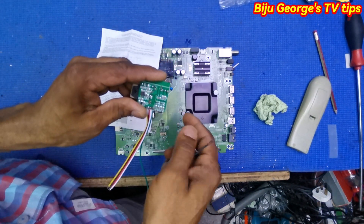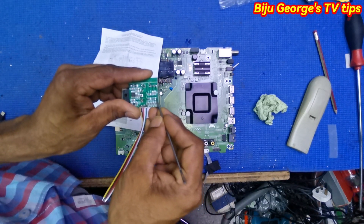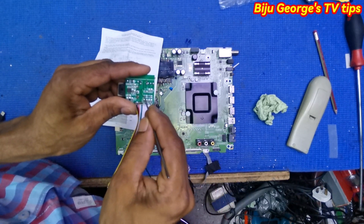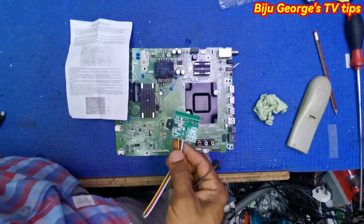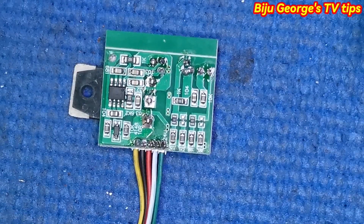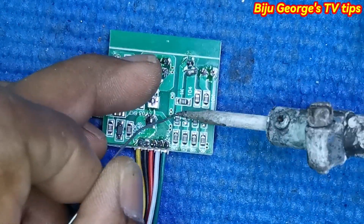First select your voltage. If you want 24 volt or 12 volt — this one is already 24 volt. If you want 12 volt, remove this resistance and fix here, and this one also fix here. Now I am removing this resistance and fixing here. I want 12 volt, so first I am removing this resistance.